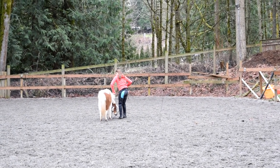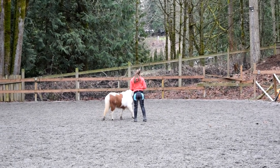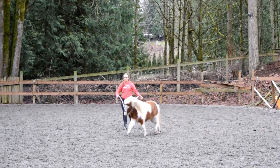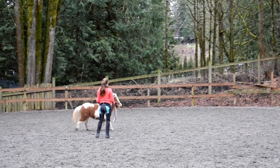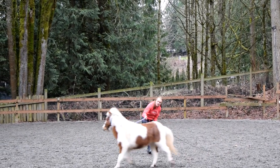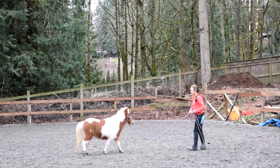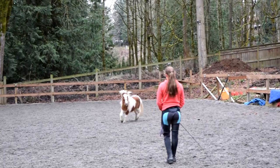In this next game, we are going to focus on using the yielding of the haunches to get the horse to face you and then invite them to come towards us. I'm going to ask him to yield his haunches away from me just like I did when I wanted him to follow me. Once he's facing me, I'm going to start adding my come-here cue, which is going to be me taking a couple steps backwards and then adding a vocal cue as well. For vocal cues, you can use whatever you want — I just use a whistling sound because I find it to be very different from all my other cues.